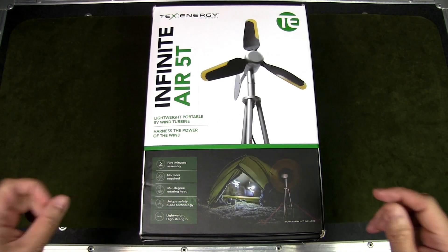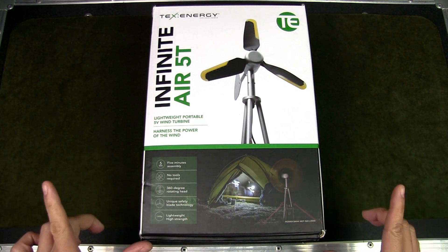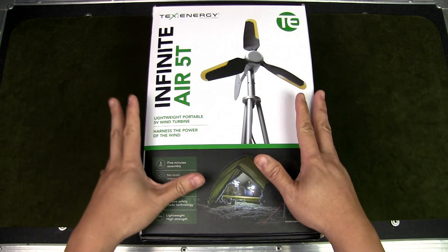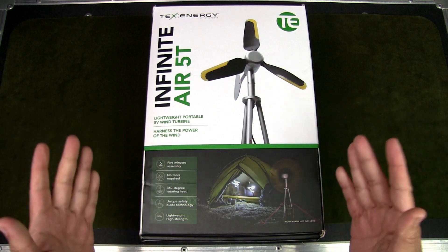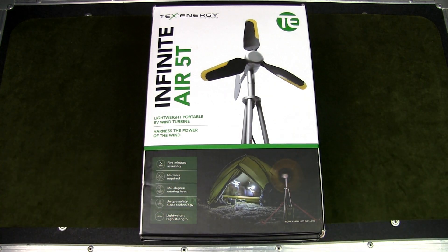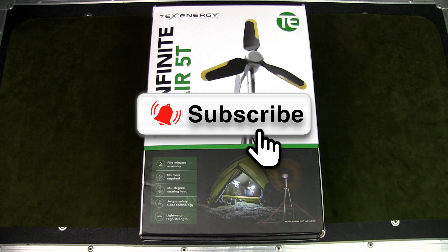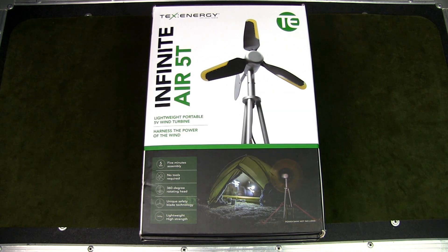Welcome to Urban Knife Guy, where we explore the urban knife style and jungle survival. Today we're going to have a look at something special: a portable off-grid wind turbine that you can use to charge your power bank and devices while you're outdoors. If you watch this channel regularly but haven't subscribed, please do so by hitting the subscribe button and turning on the notification bell.